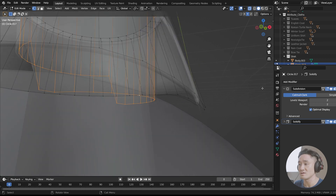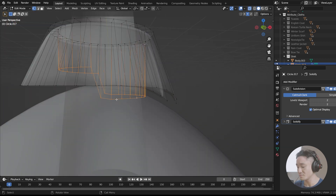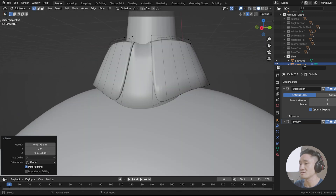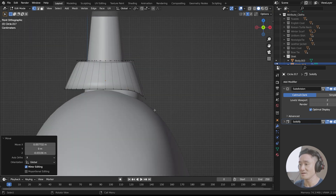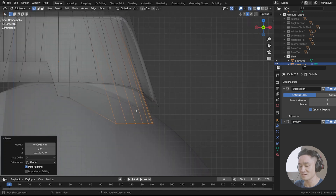Let's select this loop — I'm just gonna unselect everything and click on this here, Shift Alt. Now we have this beautiful loop. Or perhaps let's actually select only those in here in the front like this. That's probably better. We're gonna go with G and let's move them like this towards the front. You can see that the transition is a little bit better to the shirt body.